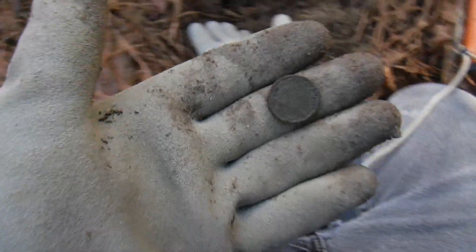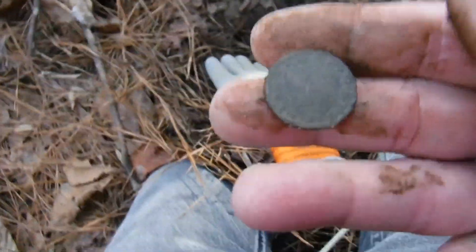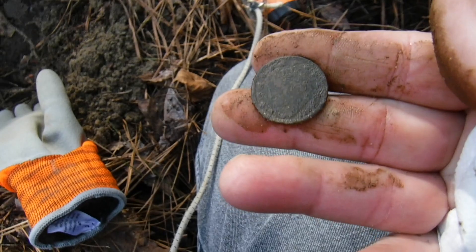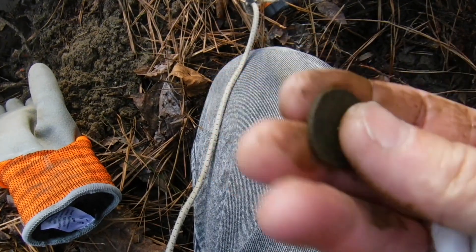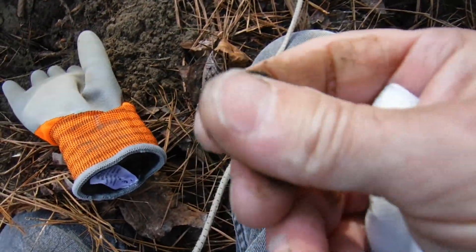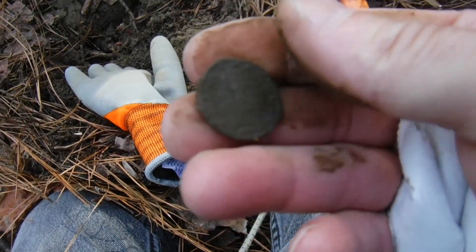Just found a weedy down here. Dug another coin up. This is definitely bigger than a weedy. I don't know what it is yet, just trying to clean it off a little bit. Looks like a star's going all the way around and I see a head right there. I might do some more cleaning on that and find out what it is. Stay tuned to the cleanup. That's sweet.